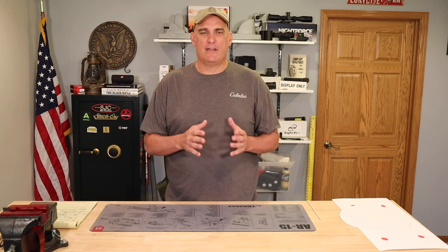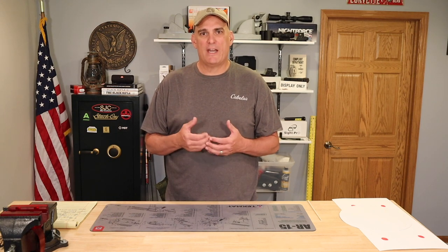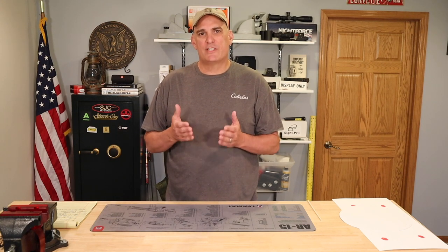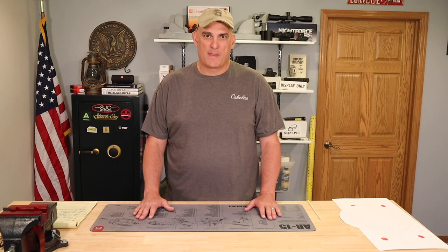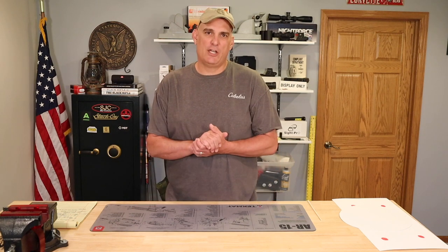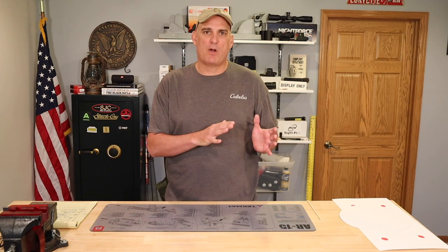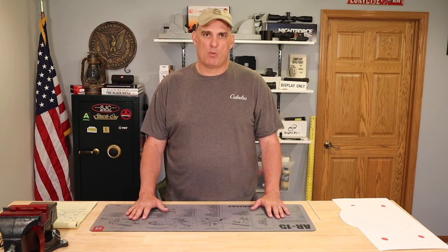In part one, I identified three myths that I have seen with regard to rifles with a twist rate of one in nine shooting long 77 grain bullets. So in this part of the video, we are going to dispel myth number three, which I have called killing Mrs. Jones's poodle. I encourage you to go back and watch part one of the video so that you know what we're talking about.